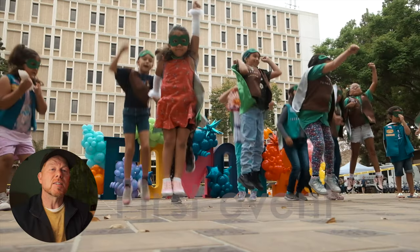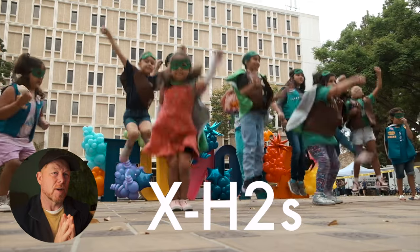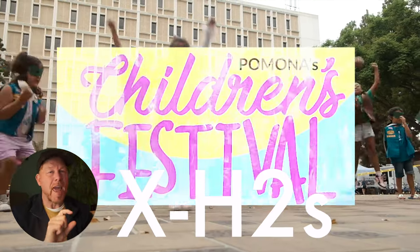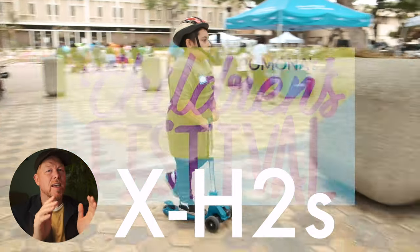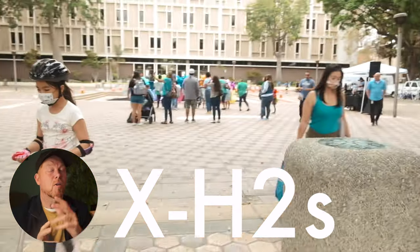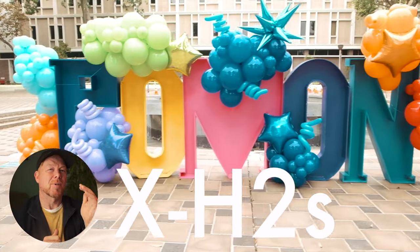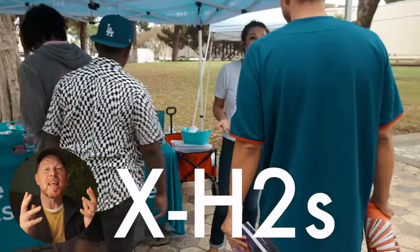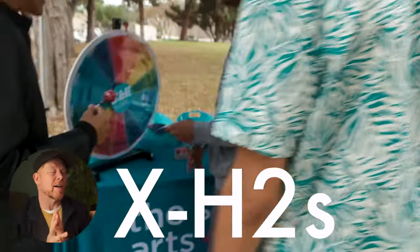Speed as an event photographer and documentary filmmaker has got to be there alongside ergonomics. When I first used the X-H2S, one of the first events was a community event with kids riding bikes through an obstacle course that the police were facilitating for bike safety training. I switched into motorcycle tracking and nailed every shot. I switched into animal subject detect and nailed shots of pets at the event. Human eye autofocus was on point. I've used vehicle tracking and love it. This makes the life of an event photographer and documentary filmmaker a dream.